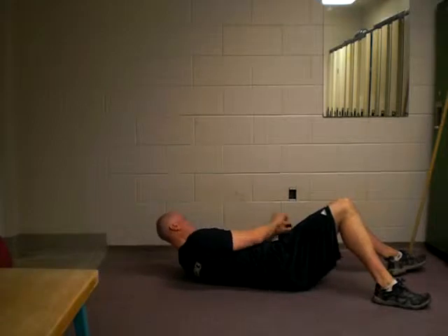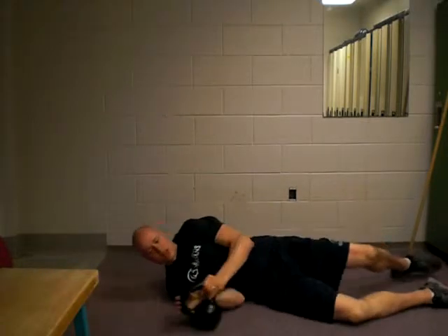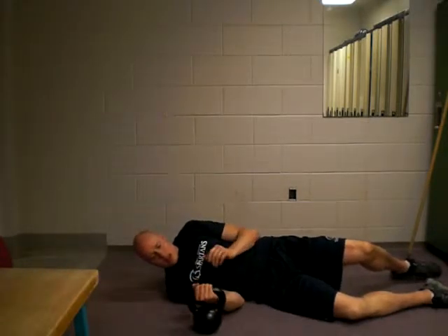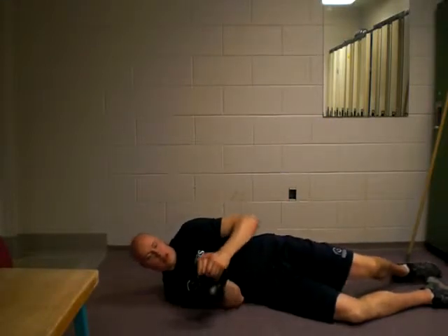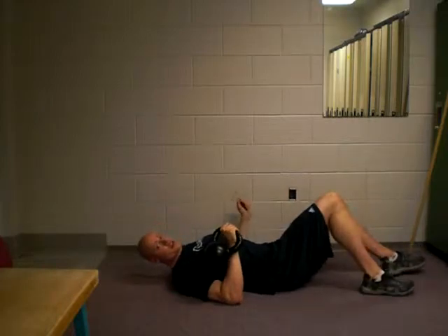I just want to carefully get the kettlebell in position. I'll show you that with this side just so you can see here. Basically I'm just going to grab on with my hand and lift, keep it in a nice solid position, base of the palm, and then use my other hand to help get it into this cradle position here.